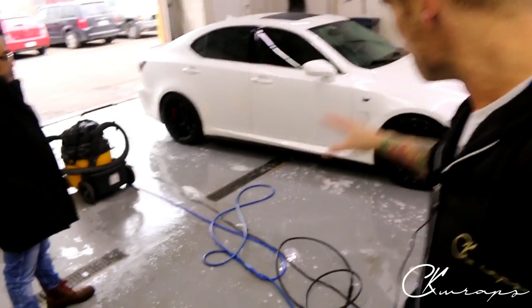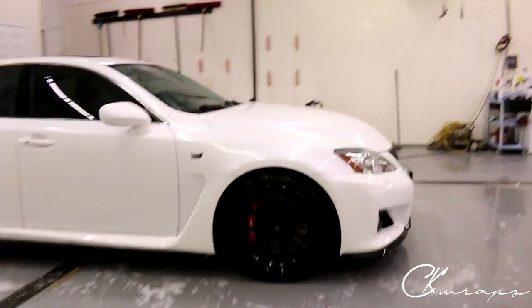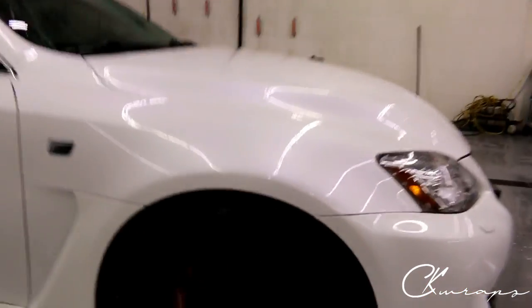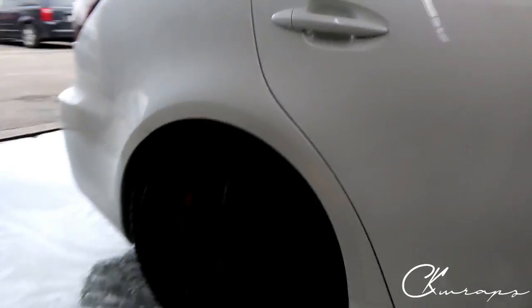The ISF is here and we've just put some decals on the wheels. The Volk decals were wearing out so we've just replaced them with some new ones. These are original Volk decals for the wheels all the way around.